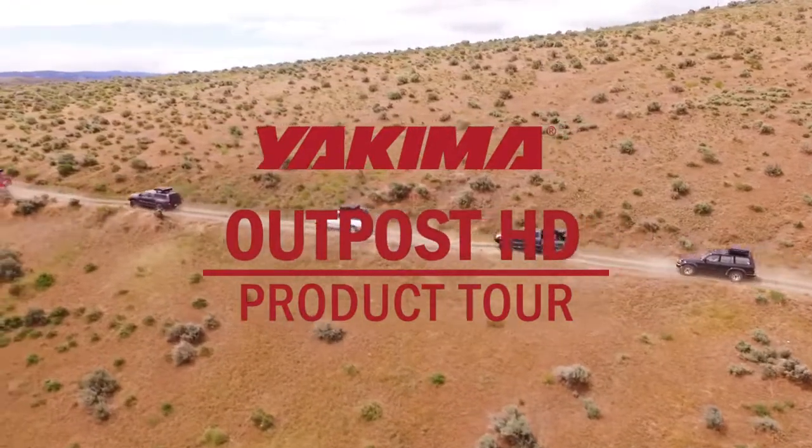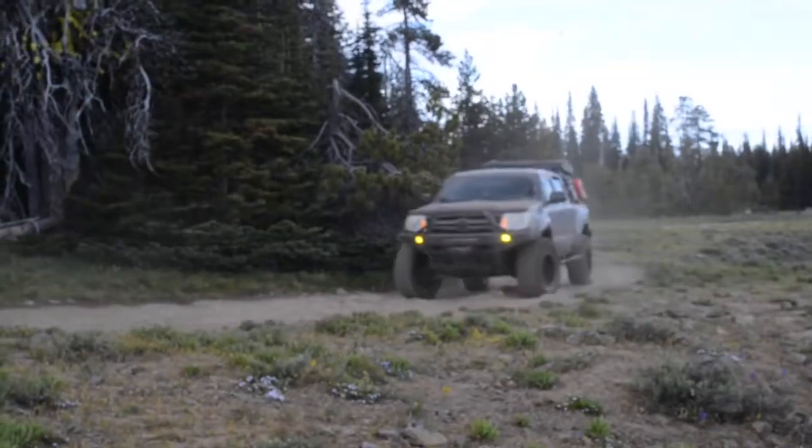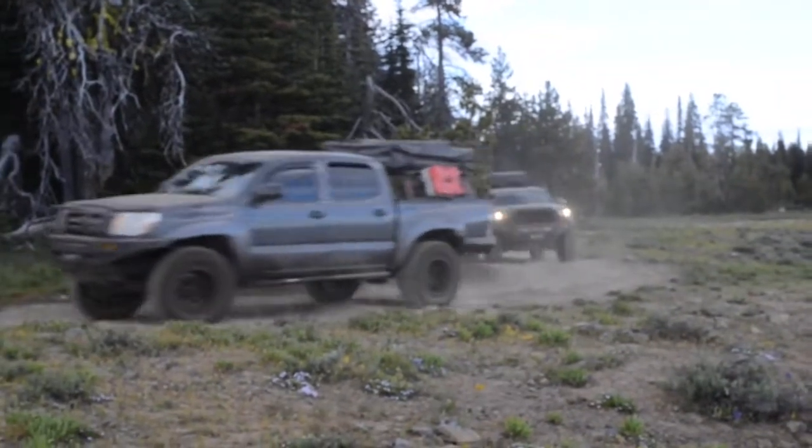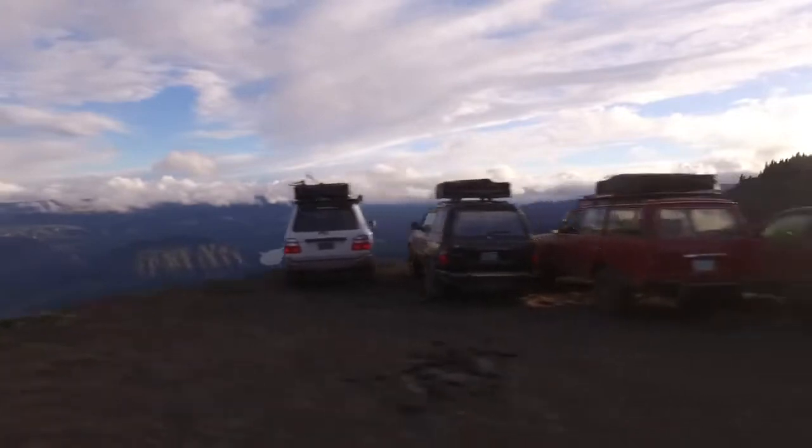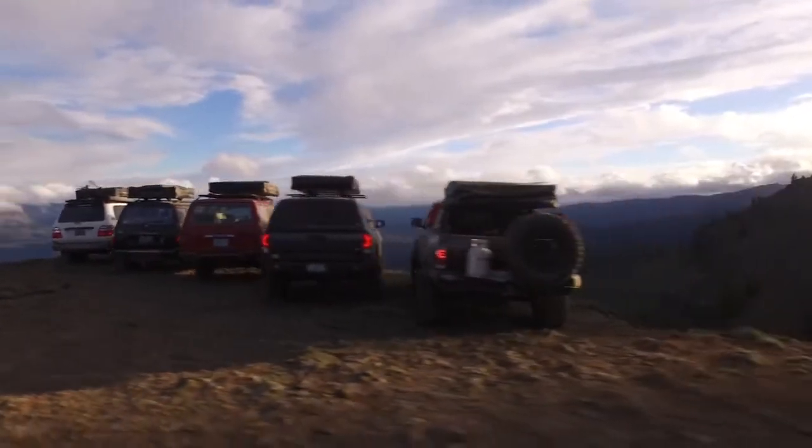Introducing the Yakima Outpost HD Truck Rack. Built for backcountry exploration, this rugged, fixed, mid-height truck bed rack keeps the center of gravity low, making it a perfect platform for one of our Skyrise rooftop tents.